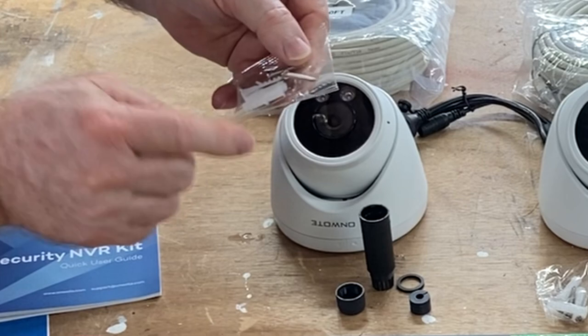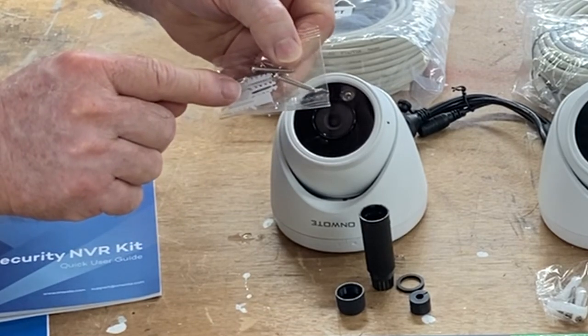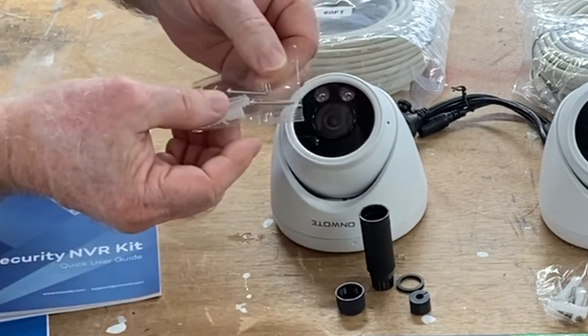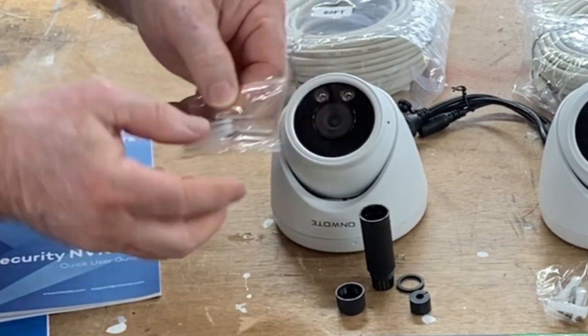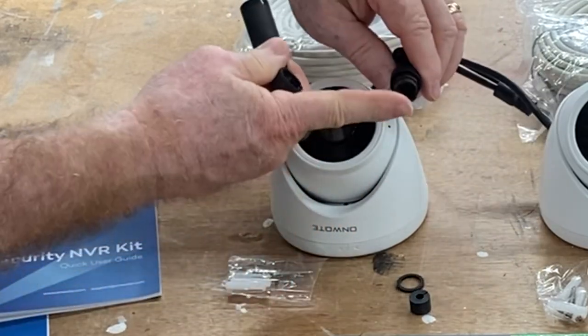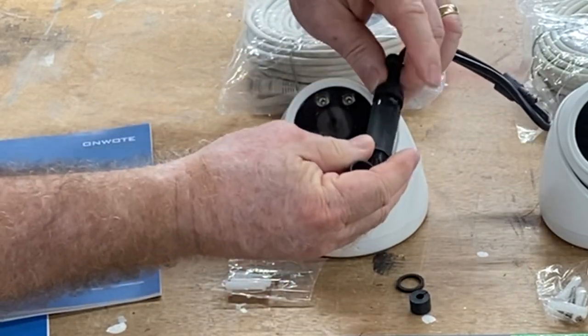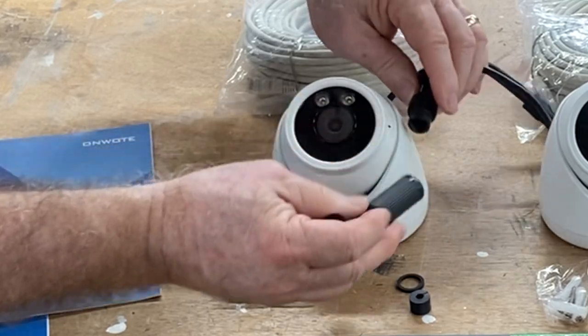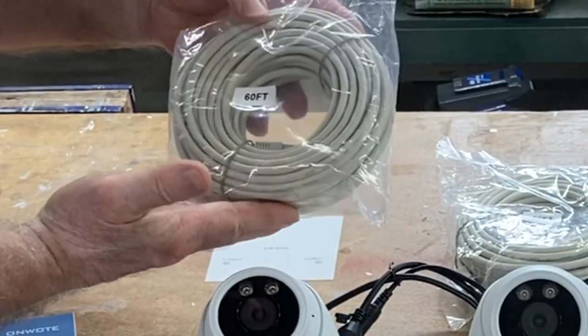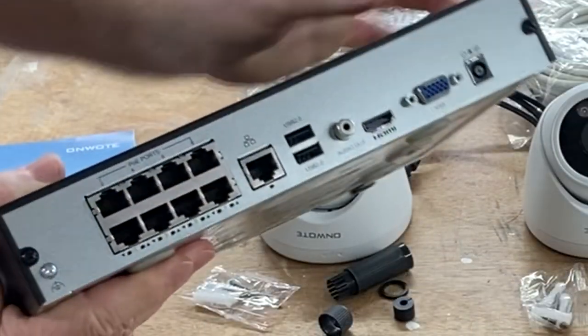You also get the anchors. Now if you're using brick or stucco, these little plastic anchors are probably the least expensive available — I would discard those and use a higher quality type of anchor. This includes the housing that provides a waterproof connection for your cables, which is really nice in a wet environment. You have 60 feet of Cat5 cable for each camera, and of course you have the receiver.